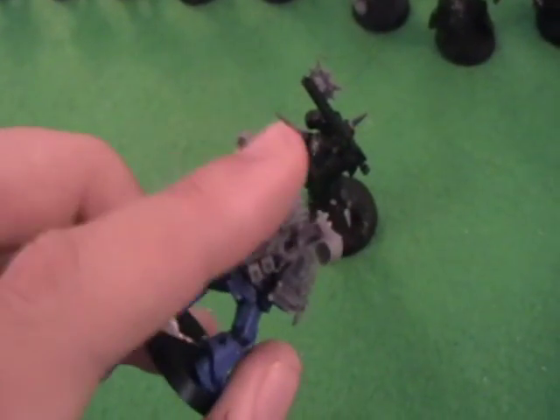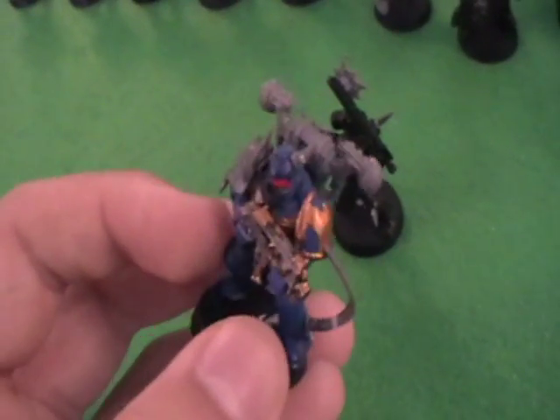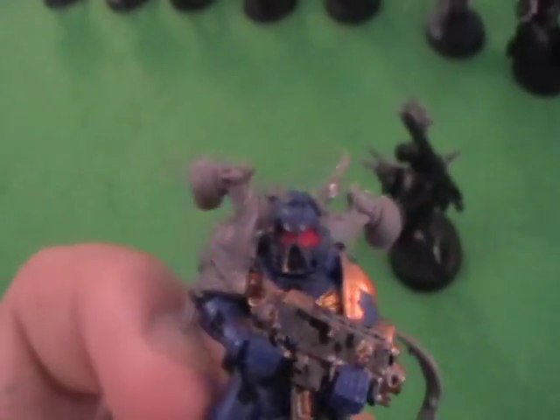If we take a look at another one: he has a chaos space marine backpack to start off, one of the special chaos space marine shoulder pads, and a bit of a chain or something from one of the standards. So that really helps to make him look a bit more evil. Also he has a horn on his head.